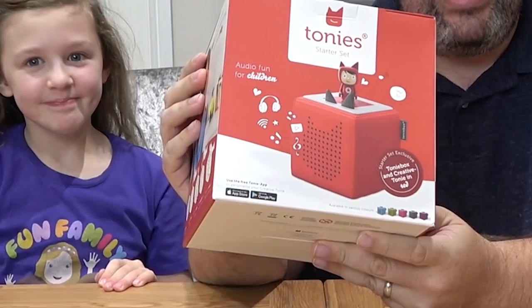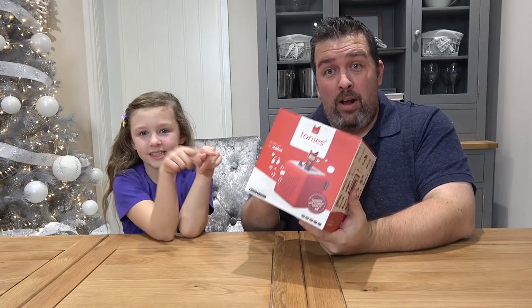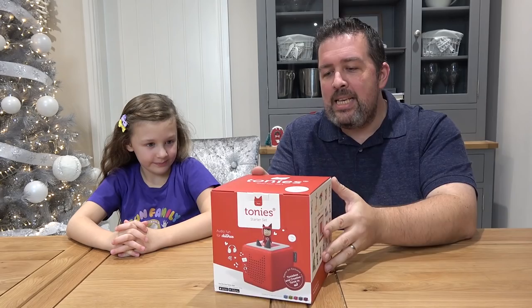We've been sent one of these in the mail. It's a Tony's Box and before we get started, thank you very much to Tony's for sponsoring this video and for sending us this right here. Pretty excited about this, aren't we Isla? Looks super super fun.